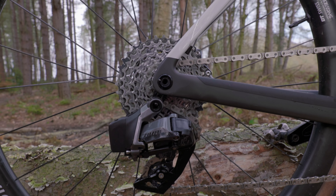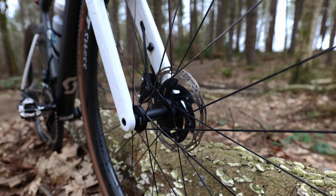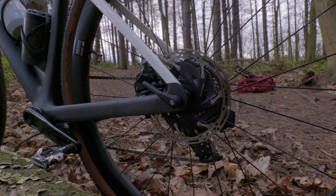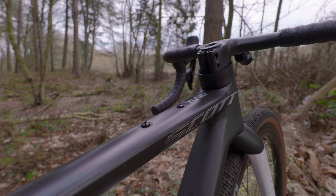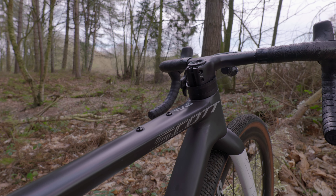I'm running the SRAM Rival eTap AXS groupset — it is SRAM's entry-level groupset, and if I'm honest it just works incredibly well. I love the fact that there are no wires and it's all wireless. Up front the chainring sizes are 48/35. I am running a SRAM Rival chainset and I'm going to upgrade it to a power meter at some point, but I just haven't had time yet. I'm running the cheapest Shimano pedals — I run them on pretty much all of my bikes because they work and they're cheap.